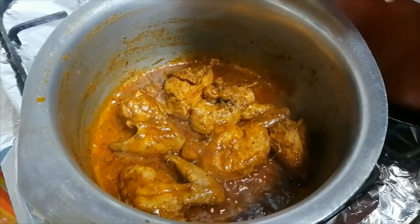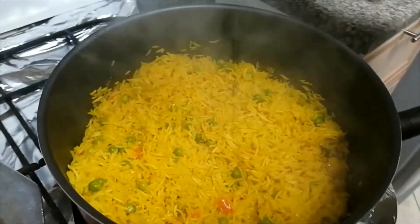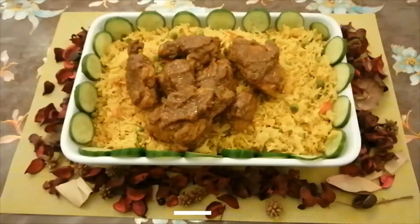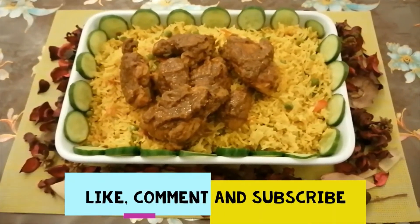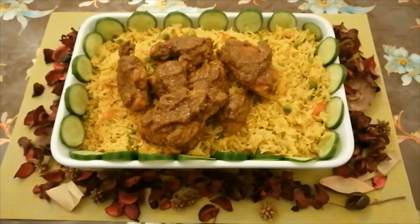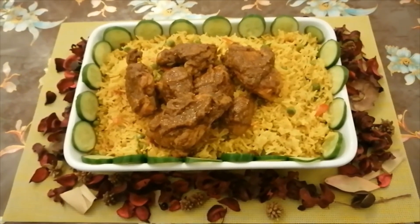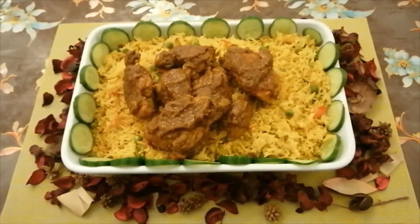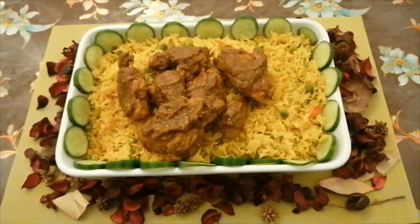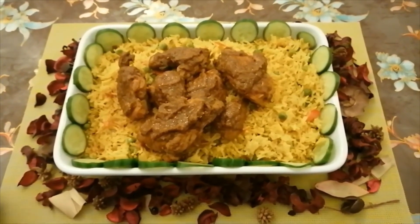We are ready — Peri Peri Chicken with Rice is prepared! Please comment below and let me know how it turned out. Please like and subscribe to my channel. We are preparing the next recipe. Peace be upon you.